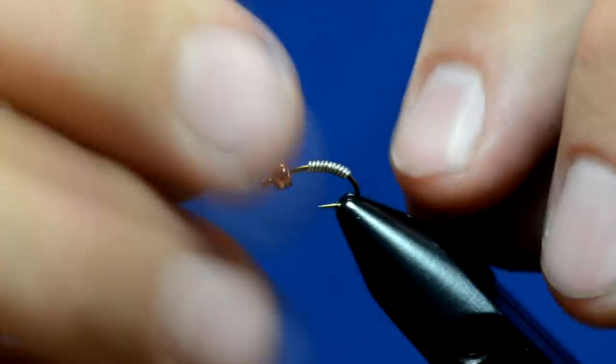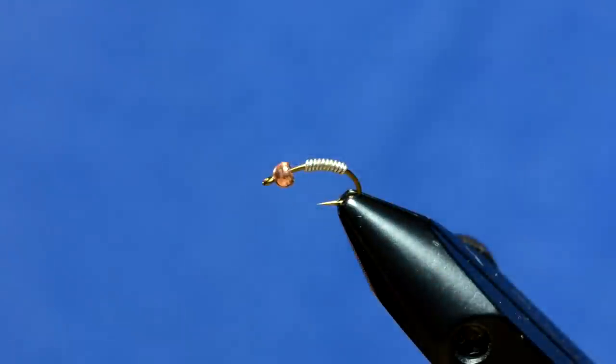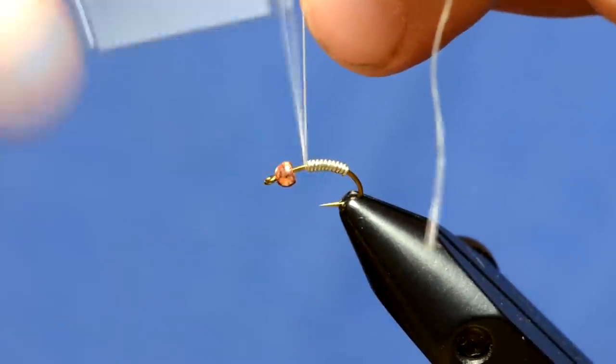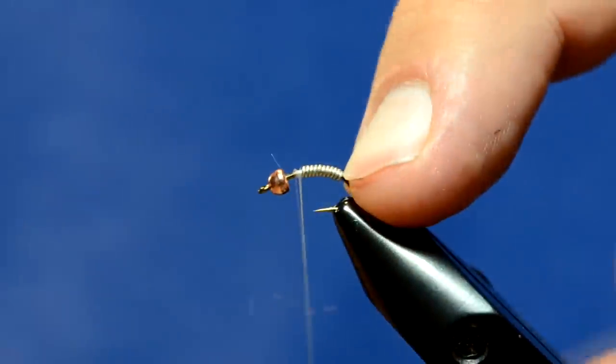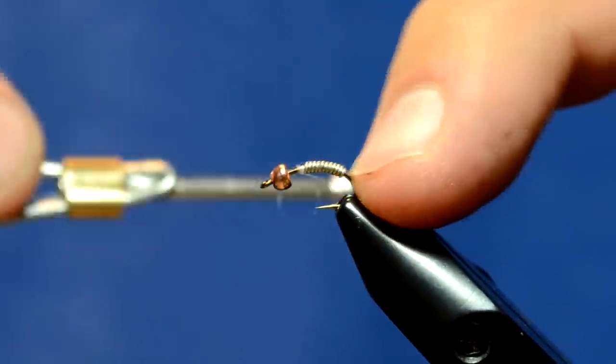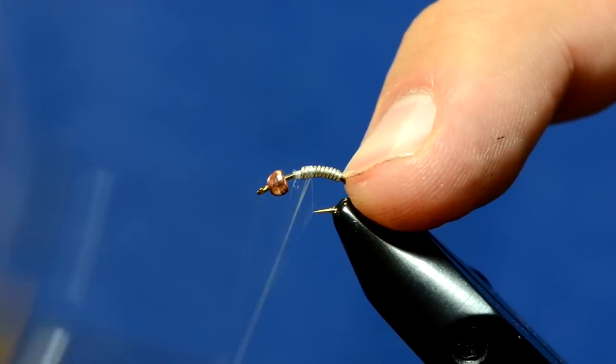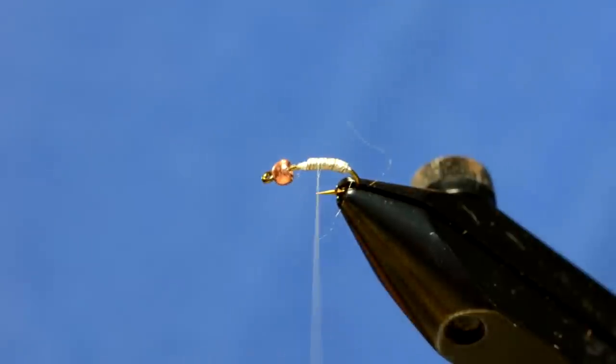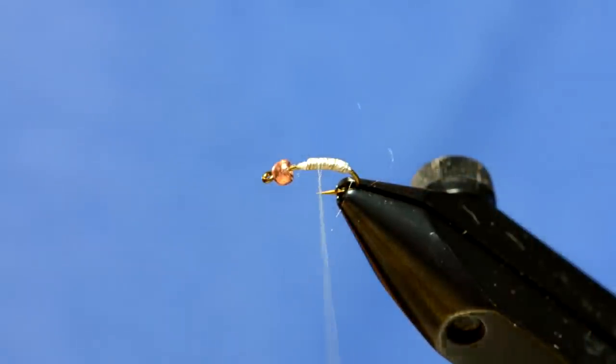The caddis pupa have really fat back ends. The base that I'm going to start with is white thread — UTC 70 in white. I'm just going to start right in front of the lead. I'm going to take the lead, go over the top of it, go all the way back, and kind of lock it in place. You're going to make a rib through this fly, and you'll see the reason why in just a second.